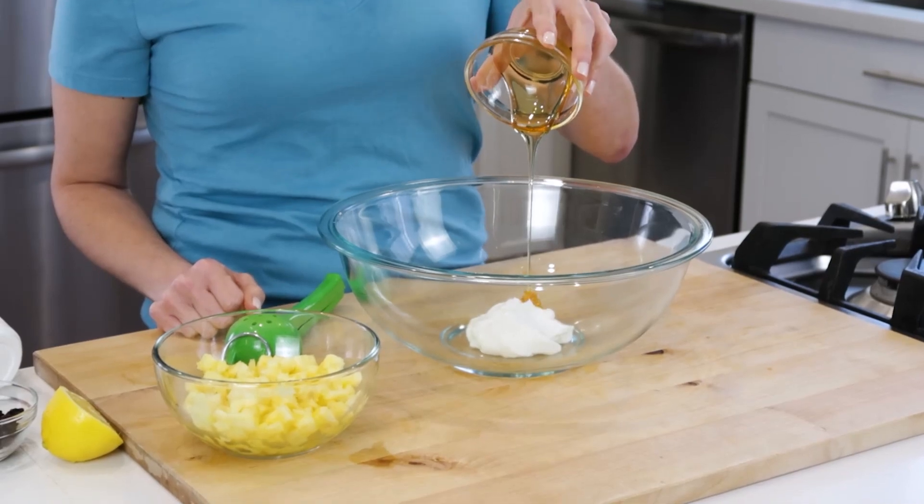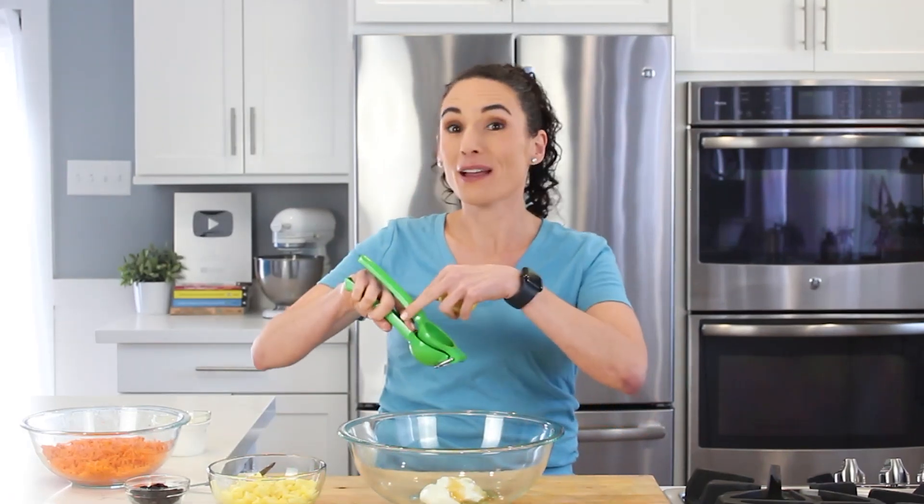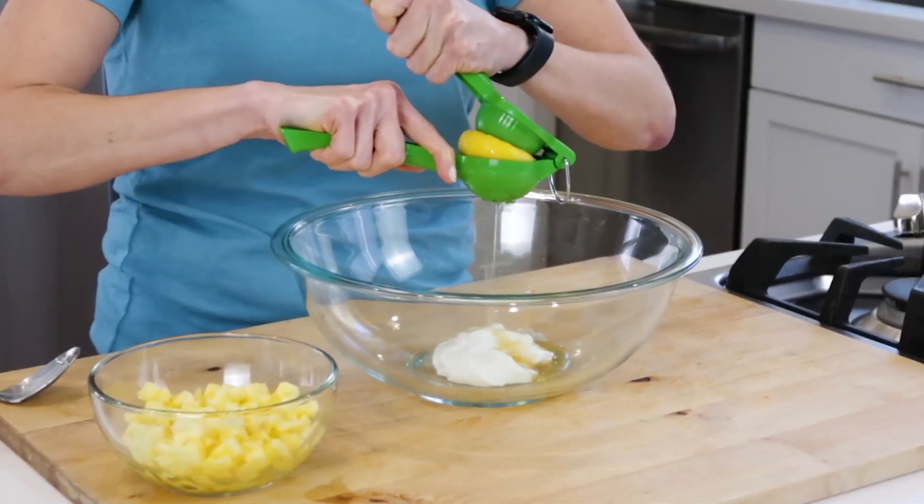I'm going to sweeten it up a little bit with some honey. To that, I'm going to add two tablespoons of lemon juice, about half a lemon. We have a handy lemon juicer that I often forget to use.